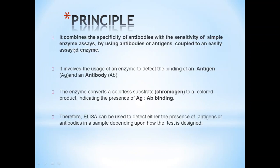Principle: ELISA combines the specificity of an antibody with the sensitivity of simple enzyme assays by using antibodies or antigens coupled to an easily assayed enzyme. It involves the use of an enzyme to detect the binding of an antigen and antibody. The enzyme converts a colorless substrate to a colored product, indicating the presence of antigen-antibody binding. Therefore, ELISA can be used to detect either the presence of antigen or antibodies in a sample, depending on how the test is designed.